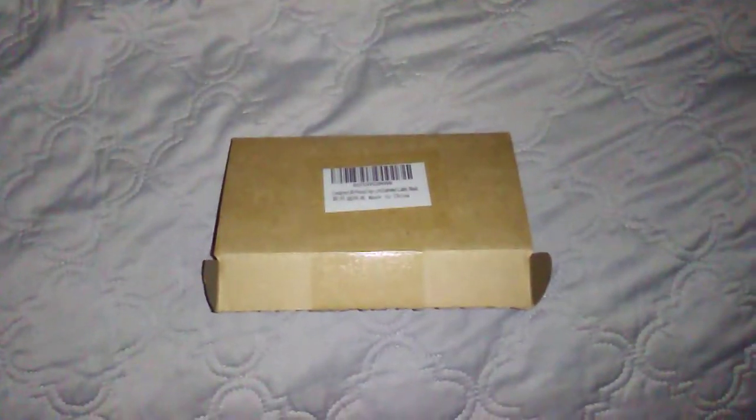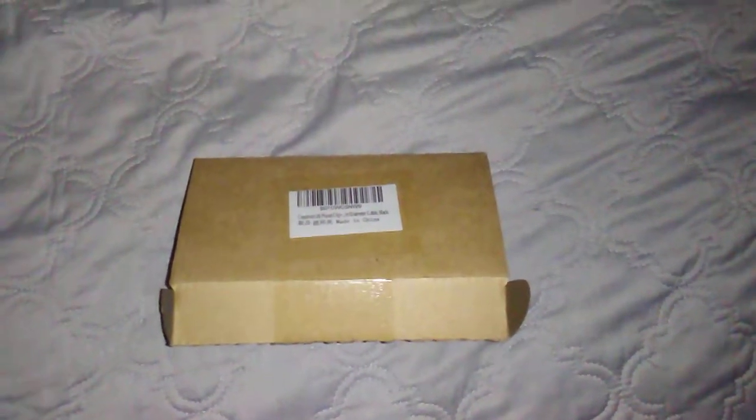That's a bunch of ferrite bead snap chokes. You've got different sizes — fat ones, skinny ones, different diameters. I think there's like four or five different varieties in there. Must-have and it's good to have for any kind of ham operators, shortwave listening, CB. Never can go wrong with these things. They're not like magic band-aids, but they do make a little bit of a difference. So depending on your application, 73.